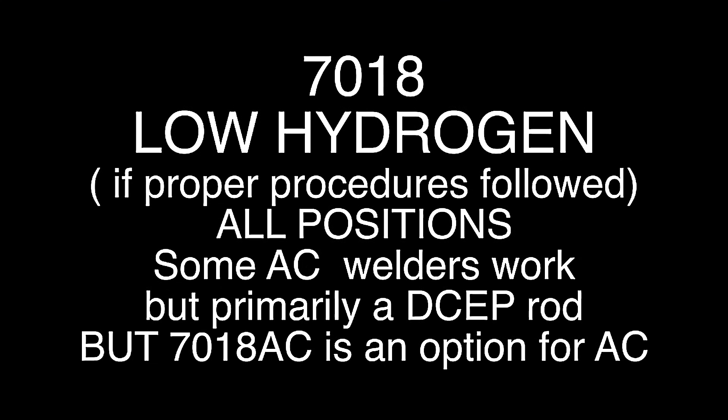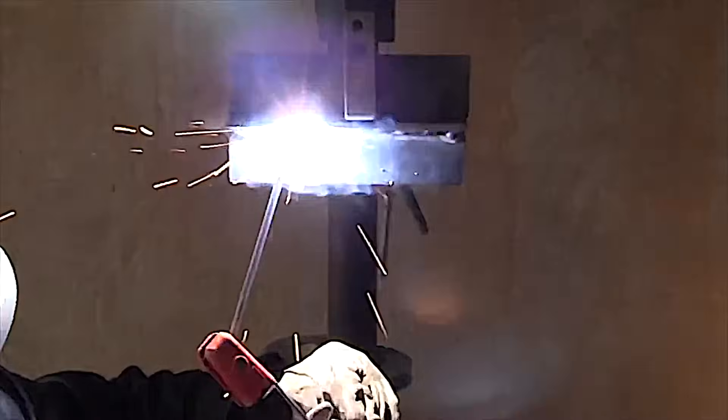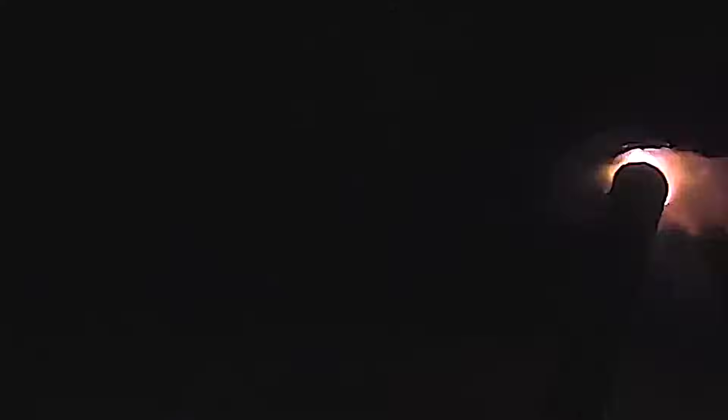7018 electrodes are classified as low hydrogen electrodes. They are the backbone of the construction industry here in the USA. All-position overhead welds like this are no problem. The best technique I've found is to weld with pretty much the same heat — just maybe a little bit less than I would use for flat.